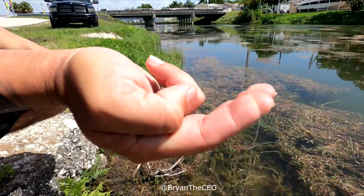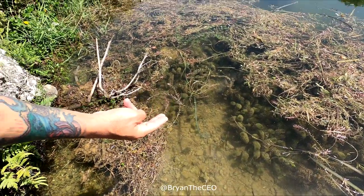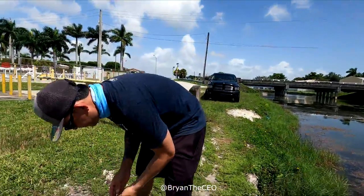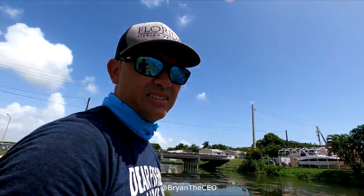Ready? A little bit quicker. Quicker, quicker. Here they come. They're going to come. Got to finger these fish. Oh! I missed them. That one didn't come. That one got off. It did get off. But it didn't come.